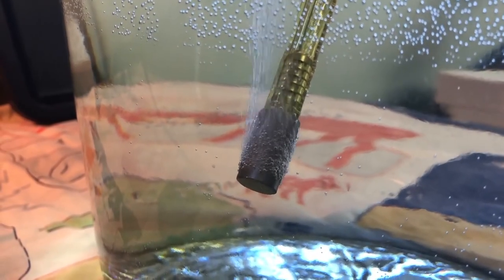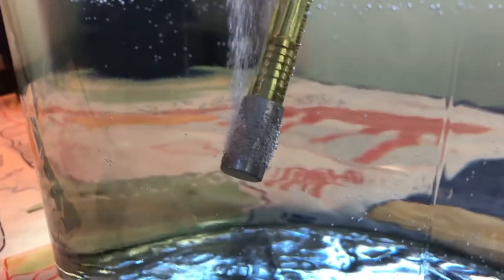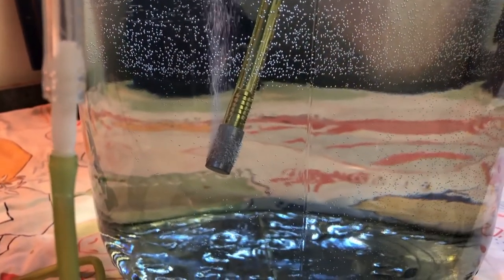That aeration stone in the carboy takes the stream of oxygen and breaks it up into tiny little bubbles that flow through the liquid and up. Since it's about 20% oxygen in the atmosphere, I would let that run for about 30 minutes and then figured it had enough oxygen — and I had great ferments every single time.